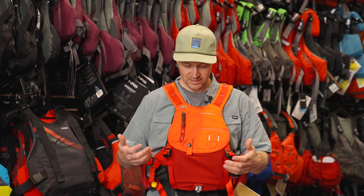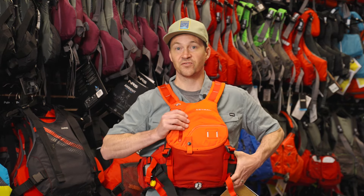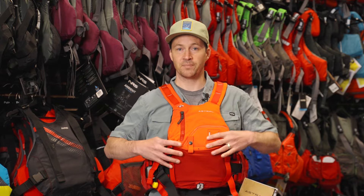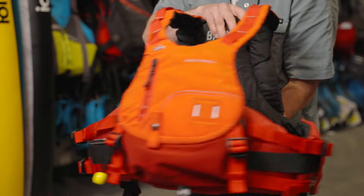Comparing this to the Green Jacket, the first thing you're going to notice is the overall build is very similar. You've got the separate upper from the lower kind of waist belt area, so you get that really good freedom of movement where the upper section can move freely from the majority of the foam, which is down around the waist.